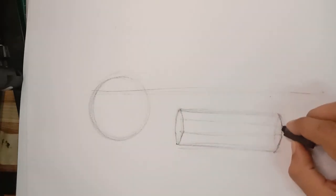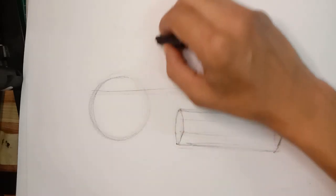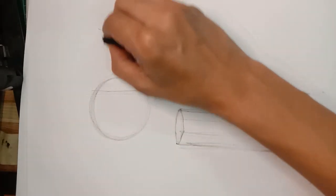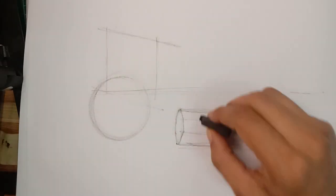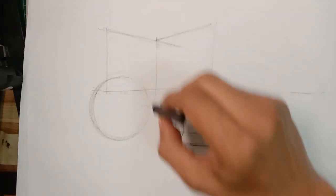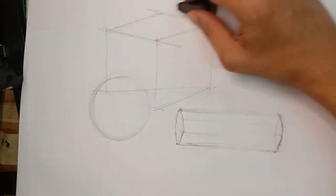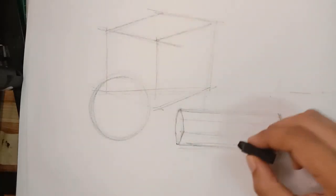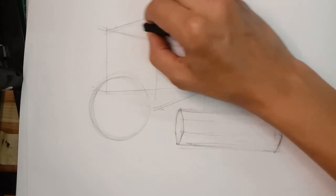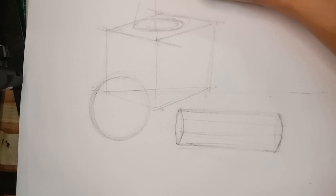Once you have those hexagon shapes roughly in place, start to draw the basic structures on the boxes — on the cube itself. Draw straight lines, and even without a direct reference in view, try to imagine based on the reference. It's all about diagonal, horizontal, and vertical lines worked in roughly. For the cone, start with an oval shape for the platform, draw a vertical line at the center point, then draw the cone.